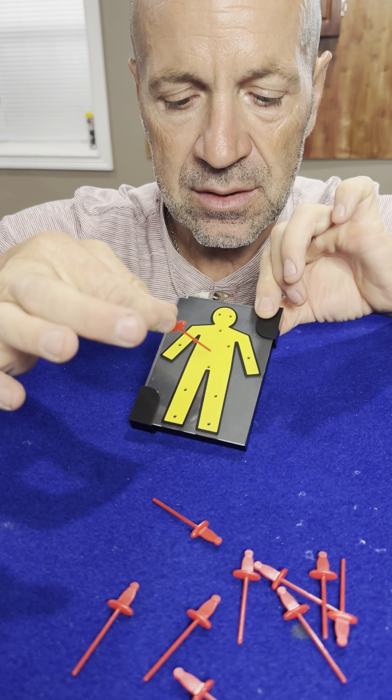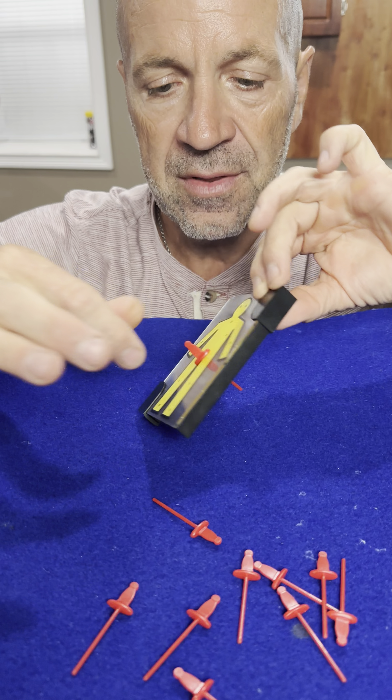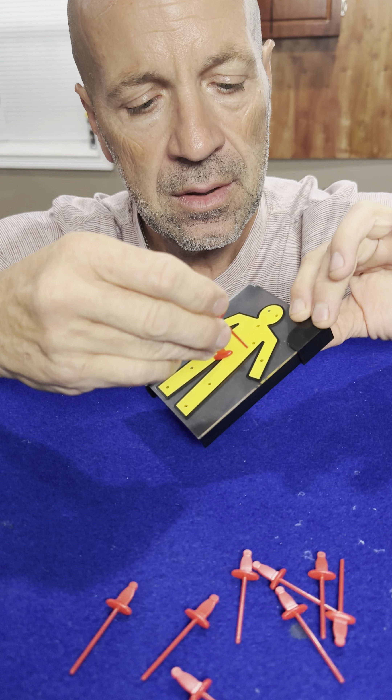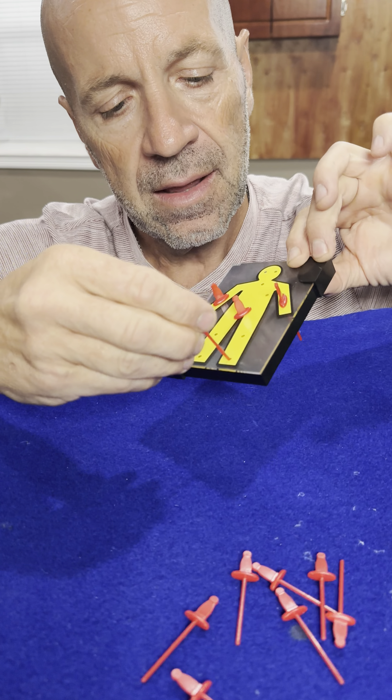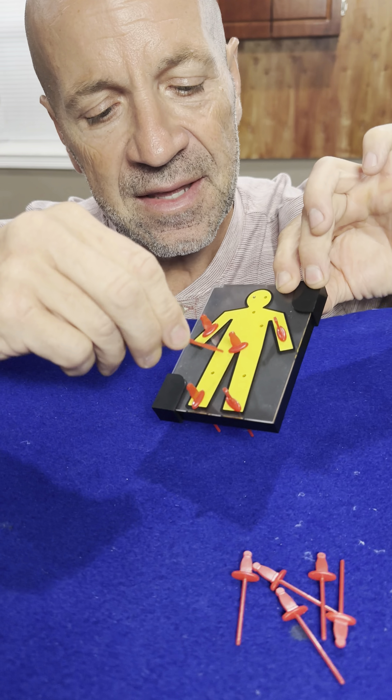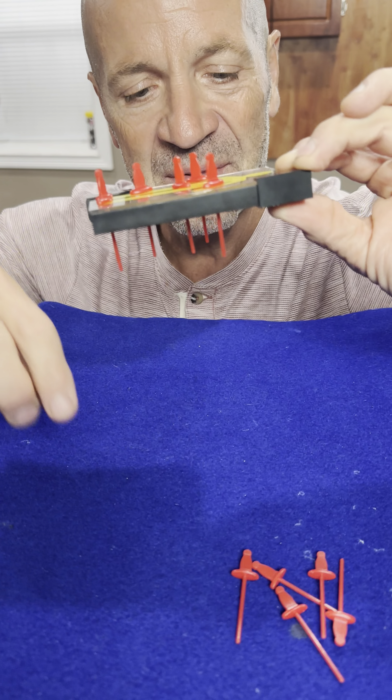I can push the sword right through there just like that. Look at that. There's one, there's two, there's three, there's four, there's five, there's six. Look at this, it's going all the way through there.